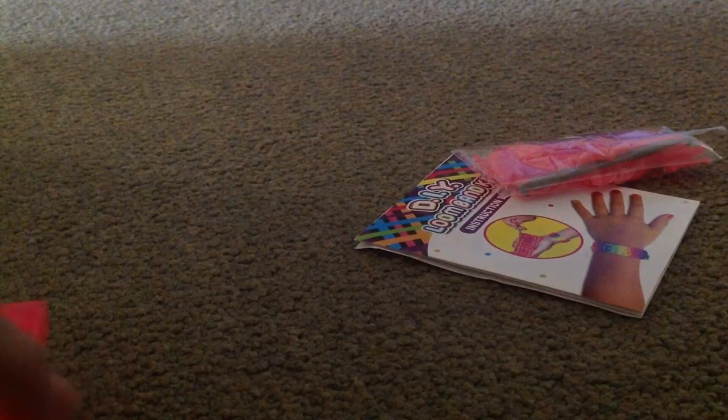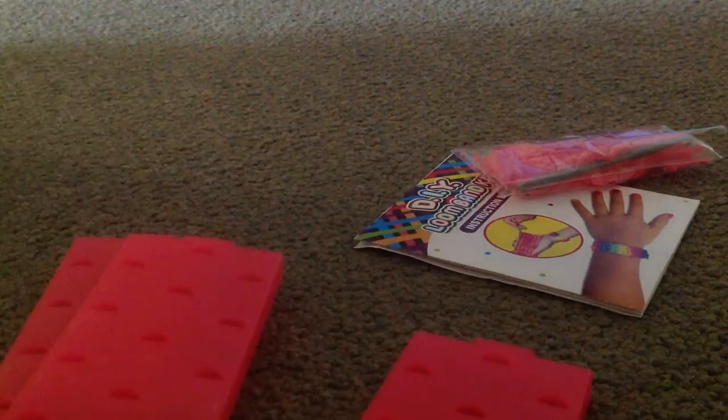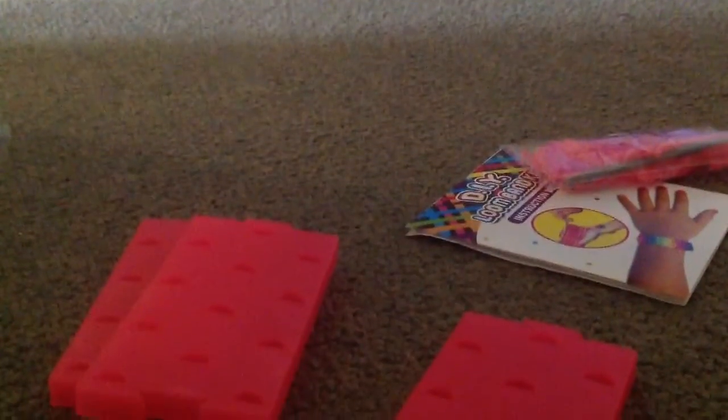Hello again! I have not filmed for a while so I'm going to be making a very special video. It's color loom — that's what I call it, and that's also what my friends call it. It's actually just a loom that is kind of just like this.